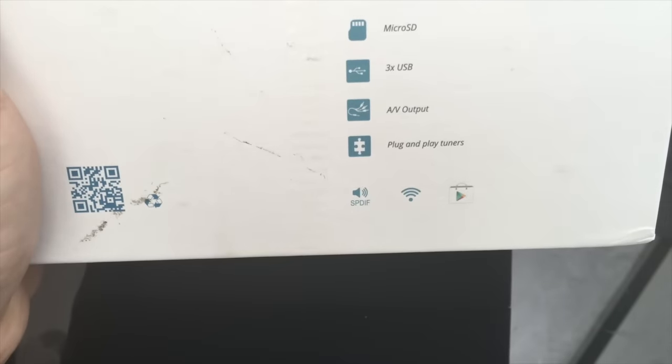We've booted up the Wetek Play and this is the default Android setup you get when you don't have any other operating system on a micro SD card. I've literally taken out my SD card with OpenELEC and PB Enigma, and turned it on fresh for the first time. This is the Android screen — I've had many comments about how nice and clean it looks, and I agree, it's a really nice design. Going into settings, you have Android settings, weather settings, and Wetek Services settings.